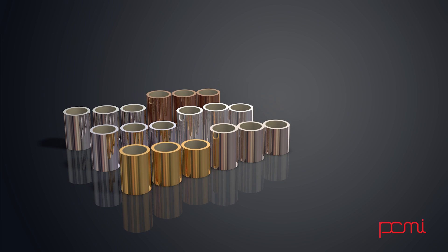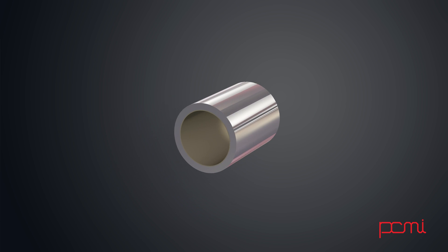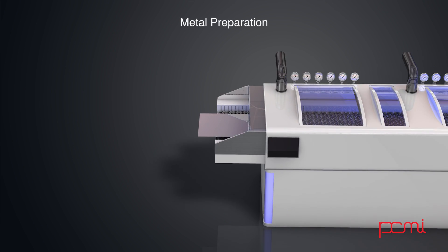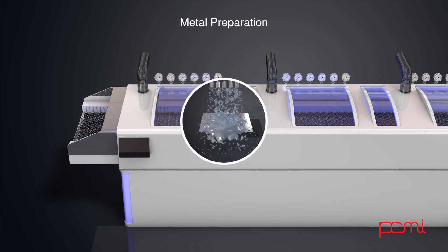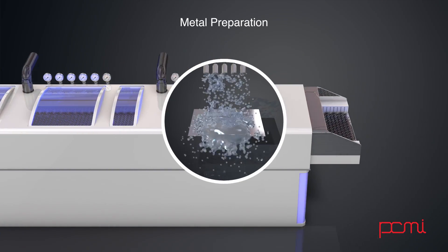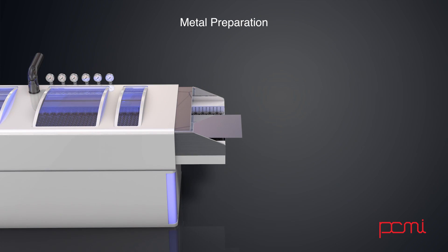Metal is then selected, and sheets are cut to match the size of the film created. The metal is then cleaned to remove any residual oils and oxides. It is very important to have clean surfaces on the metal to make sure the resist that will be applied will adhere successfully.